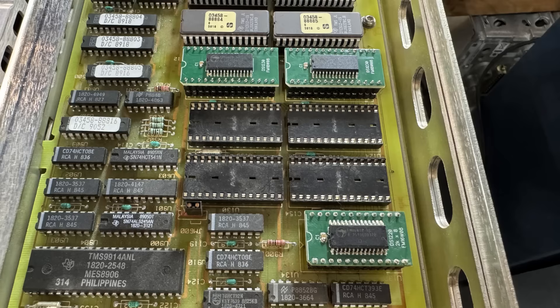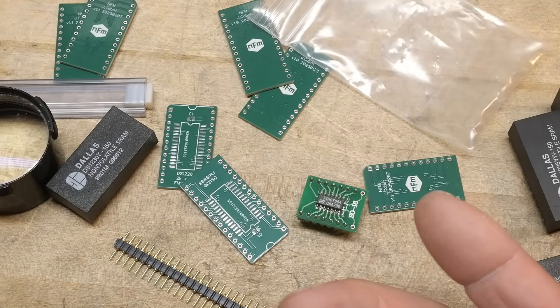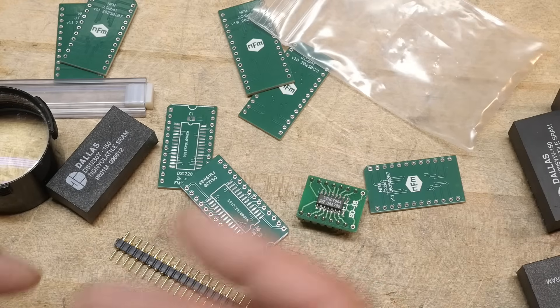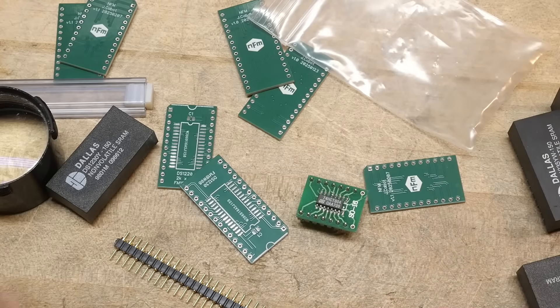I'll show you the parts installed in the machine now, and we'll call it good. Let's go over to the machine and take a look at it one last time for this video of me acquiring an HP 3458A. It's taken 15 or more videos to get to a point where I actually have a working machine. I'll take viewer comments on what they'd like to see done with it, and those will be future videos actually using the machine. But this is the end of the series of actually making it work.